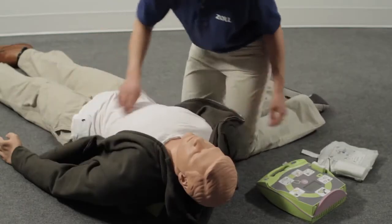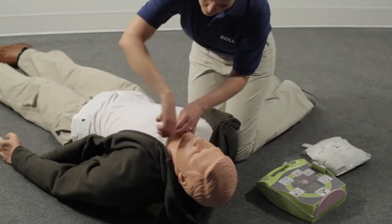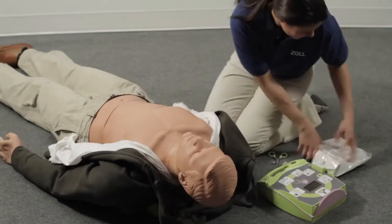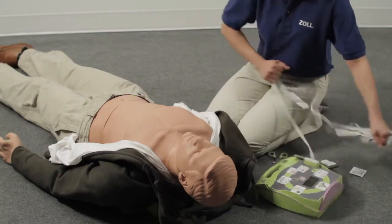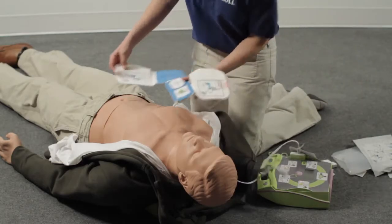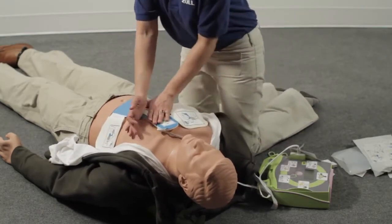Attach the defib pads to the patient's bare chest. Dry the chest if necessary, and quickly shave it if there is heavy chest hair.